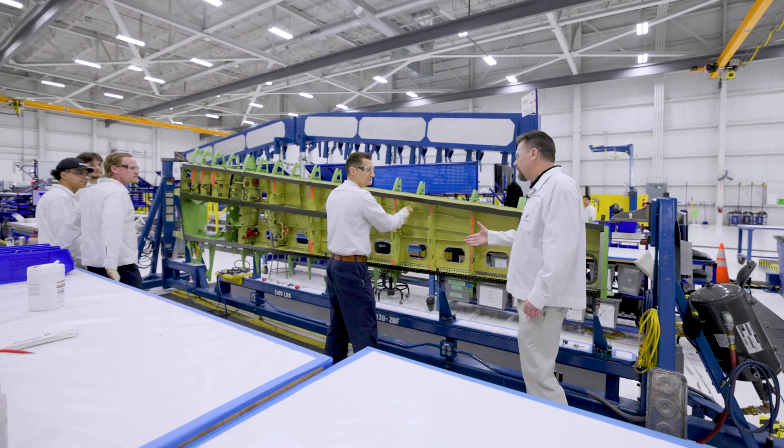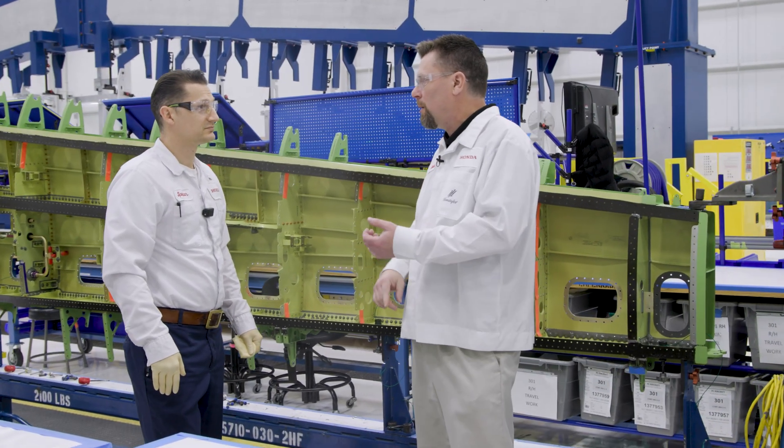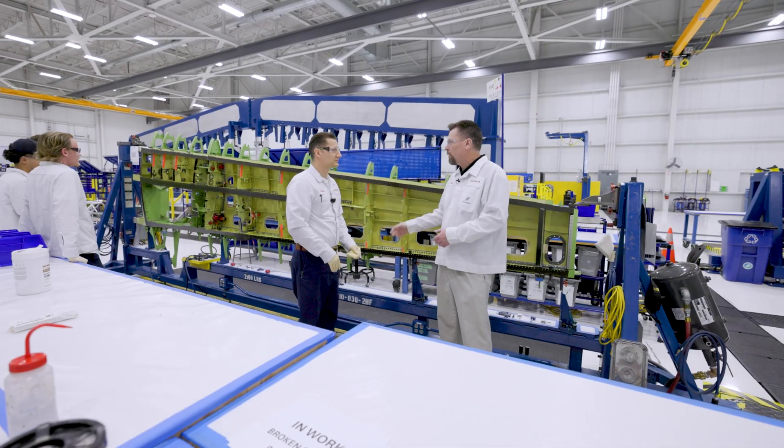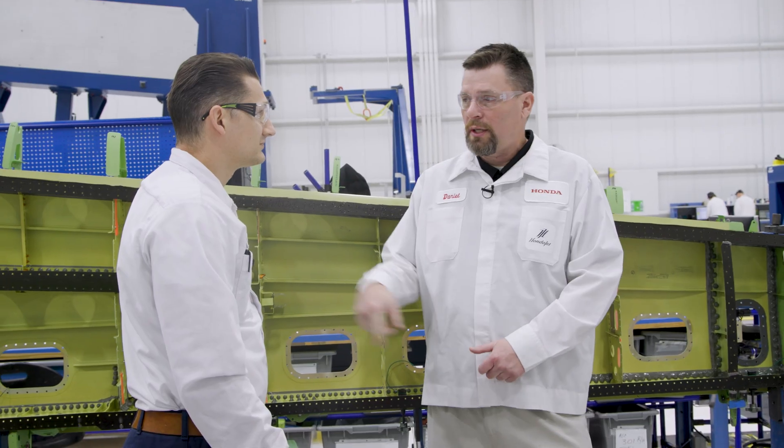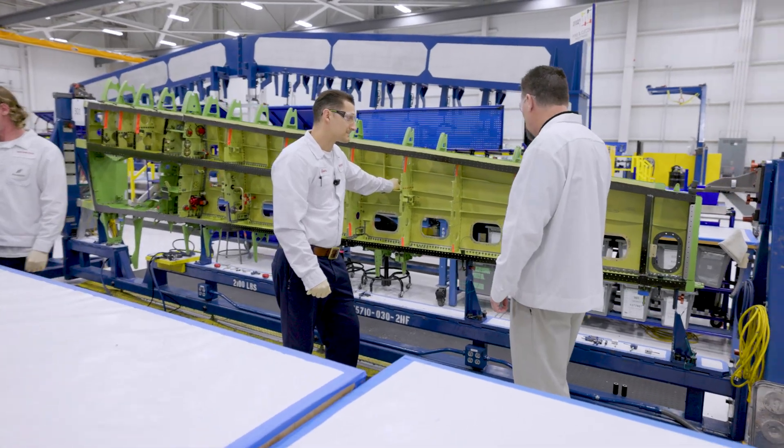Hi Spencer. Hey, Daniel. How are you today? Doing good. Spencer, can you tell me a little bit about yourself, how long you've been here at Honda, and what we're working on? Seven years, and I'm a team lead in this area on the wing.